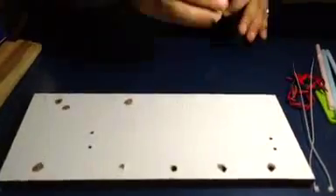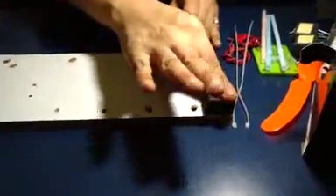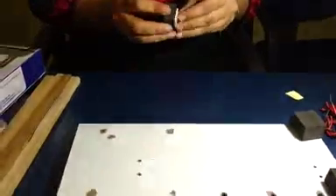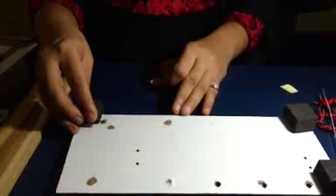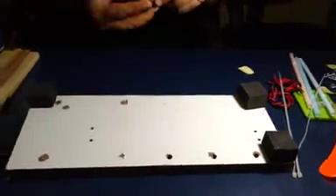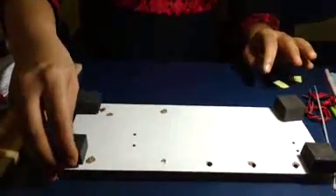Prepare the base of the given wooden batten by sticking 4 foam pieces on the 4 corners of the base with the help of double-sided tape which is already provided on the foam pieces. Just remove the release paper and prepare the base.